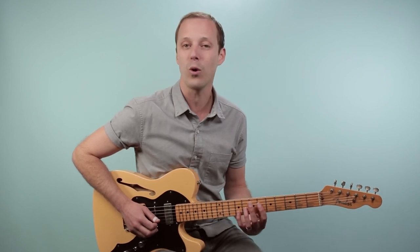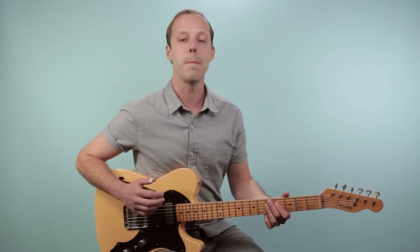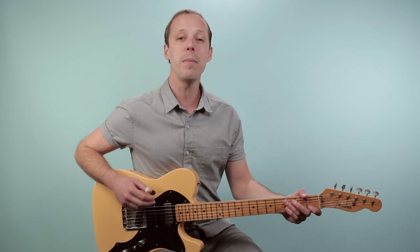Hey friend, John McLennan here, and in this video you're gonna learn how to play Stormy, as recorded by the Classics 4 on guitar. In this lesson, we're gonna dive into some more jazzier style chord shapes, so keep that in mind as we go through. We're gonna be learning things like minor sevenths and major sevenths, which are a little bit more sophisticated than just your basic major and minor chords.